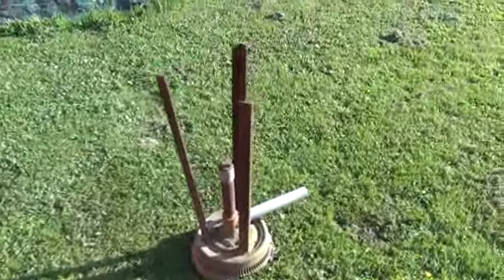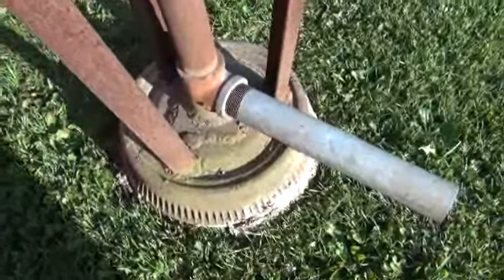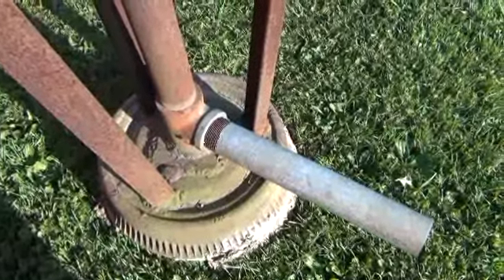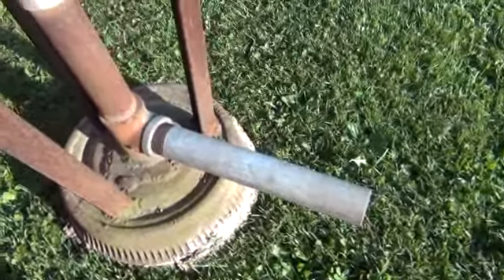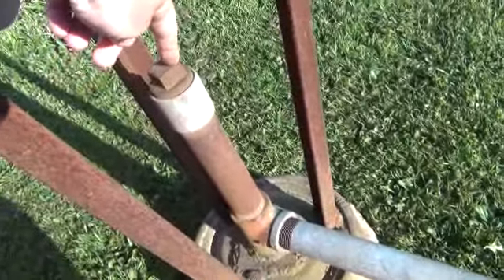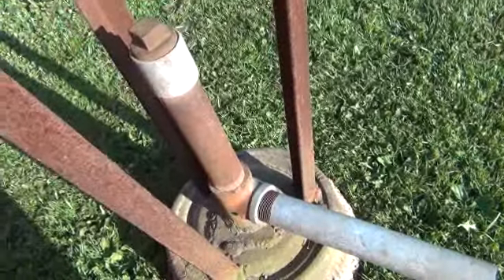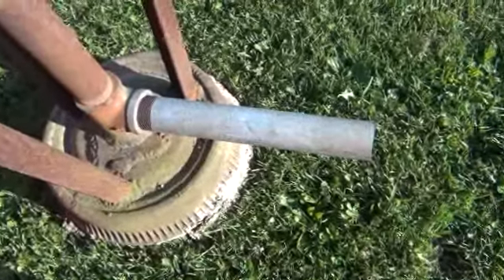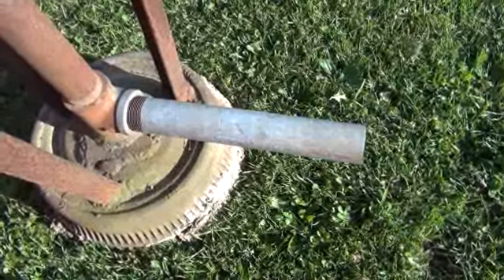It's just got three pieces of angle iron for legs. I welded a plate to a galvanized T and this is where the clinkers drop into. Then you can take this out and let all the stuff come out, but to tell you the truth there's not that much that falls down in it. I got this pipe coming out the side that I put a blower on to blow air into it.